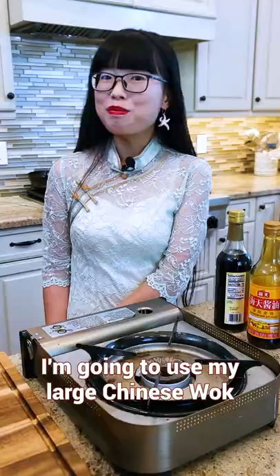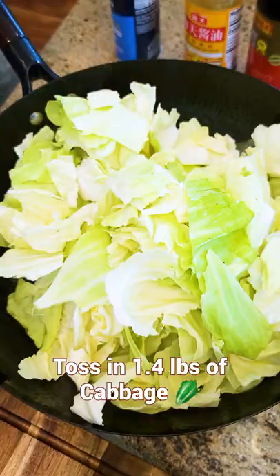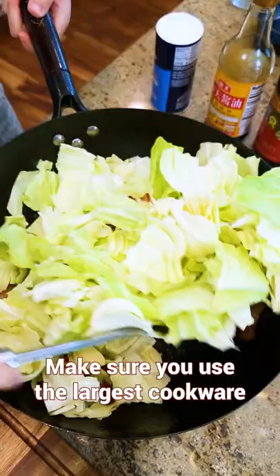Add bacon slices and stir over medium heat until the fat is rendered out. Toss in the hand-torn cabbage, garlic, and dried chilies. Make sure you use the largest cookware, otherwise it's overwhelming.